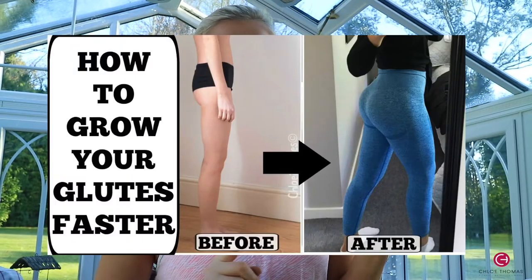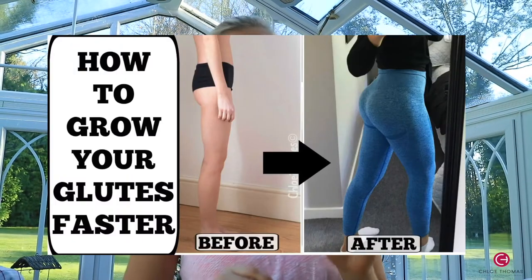Also make sure you check out my other video which is 'How to Grow Your Glutes Faster', which is all about glute activation. That's going to be included in this video, but I explain more about why it's really important and I'll give you a few exercises for glute activation in this particular workout as well.